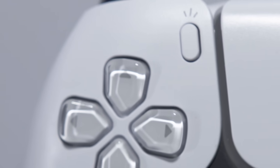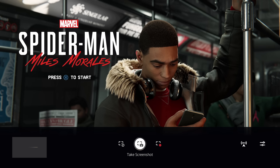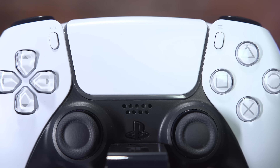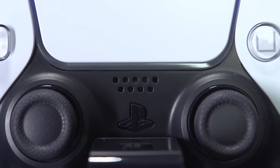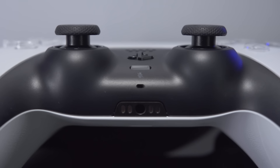In the center column, the share button has been replaced with a create button, which pulls up a system-level menu that lets you choose between taking screenshots, recording a clip of what just happened, or starting a new recording. The DualShock 4 touchpad returns, but it's now matte white with an RGB light bar around the rim. Below that, the speaker returns alongside a logo-shaped PS button, and below the PS button you have the new built-in microphone.